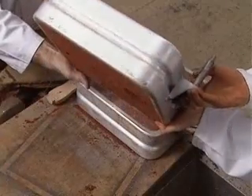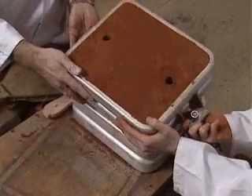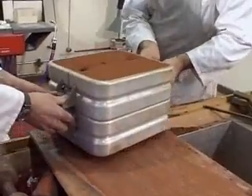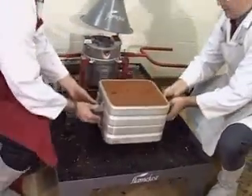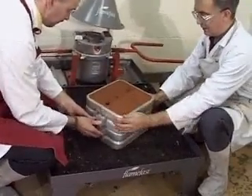Now reattach the cope and drag and carefully place them in the casting tray. This should contain additional dry sand at a depth sufficient to contain any spillage.